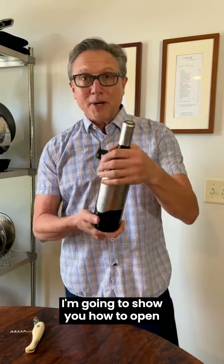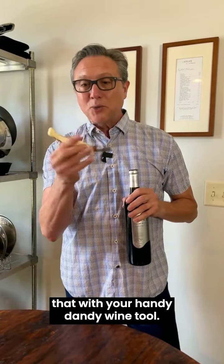Well, it turns out a number of people commented that they wanted me to tell them how to open a regular old bottle of table wine. So this week I grabbed a bottle of Sterling Cabernet Sauvignon from Napa. I'm going to show you how to open that with your handy dandy wine tool.